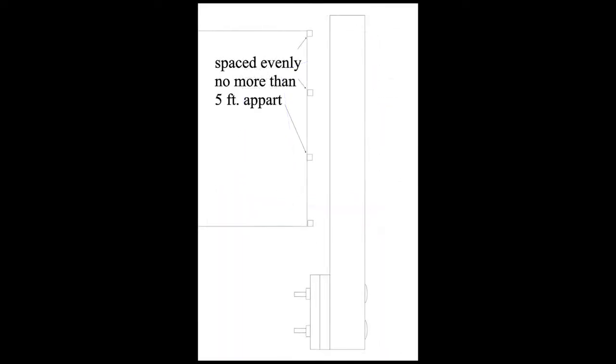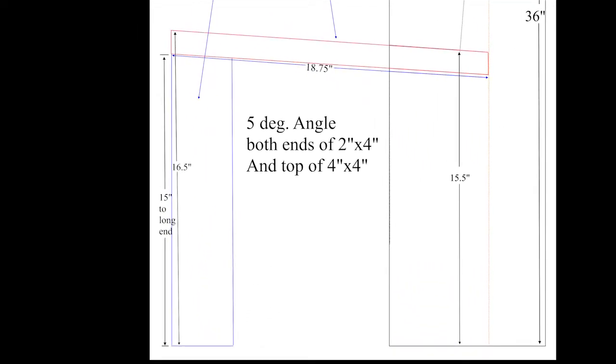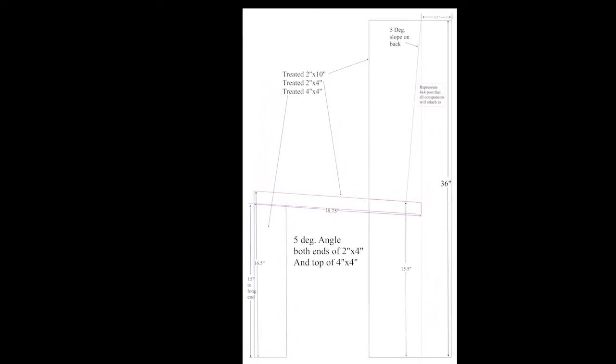I thought a good sturdy design would be to start with a 4x4 bolted to the double floor joist around the perimeter of the deck, then sandwich the 4x4 with two 2x10s cut to meet the five degree slope on the back and the slope on the seat. Then lay a 2x4 flat to brace the depth of the seat and another short 4x4 to support the front of the bench. Finally I would use five-quarter by six for the surface of the seat and the back.